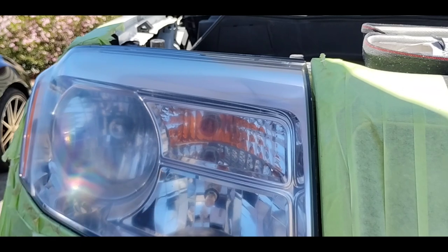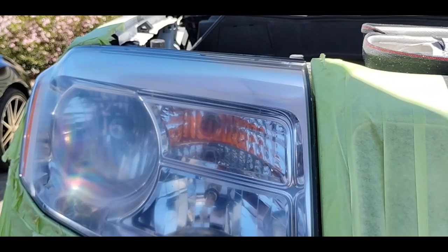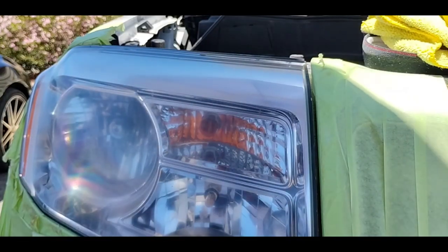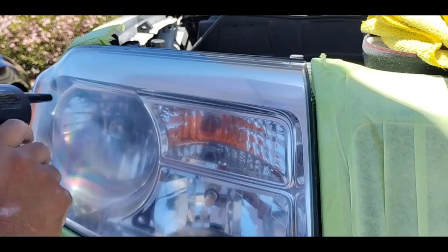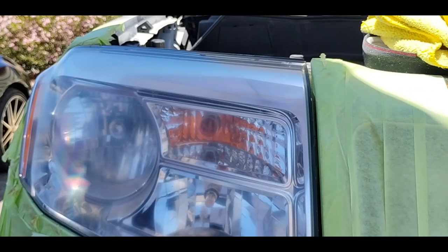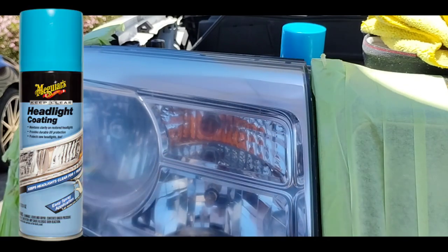I'm tooting the horn of this method — I want you guys to know whether you're a professional, a novice, or just somebody who doesn't want to pay $300 a light. These lights are probably around $300 a light OEM, plus installation, plus dropping your car off for three hours. With labor you're looking at $800 — versus having a guy do your headlights for pennies compared to that in a tenth of the time.